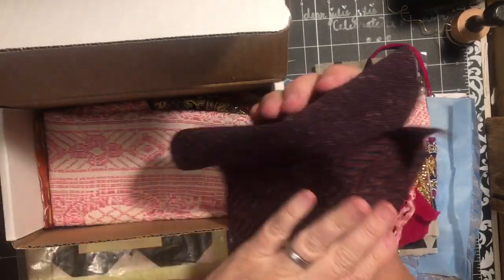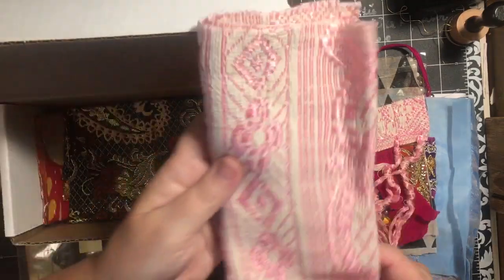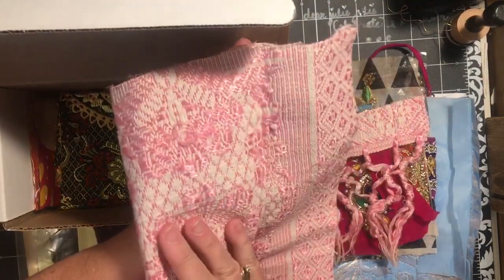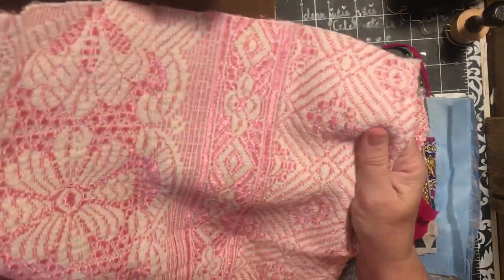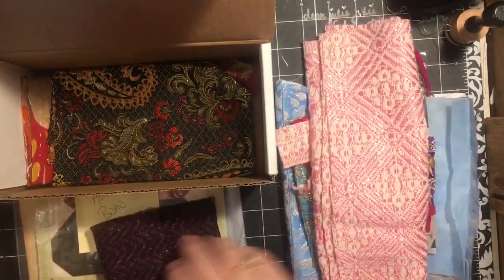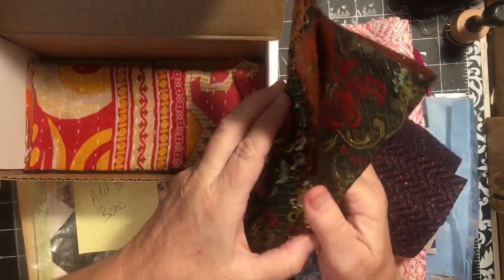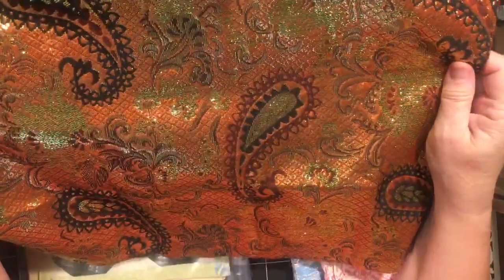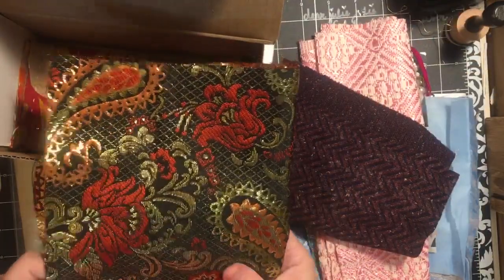This is interesting. Oh here's the pink fabric that goes with that. I like this - this would make a gorgeous cover right here. Beautiful, just beautiful. And this one - these are usually interesting because they'll be two sided. They have a right side and a wrong side, and a lot of times I like the wrong side better than the right side. That one's cool.